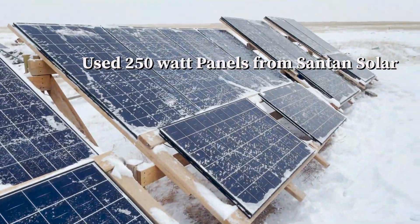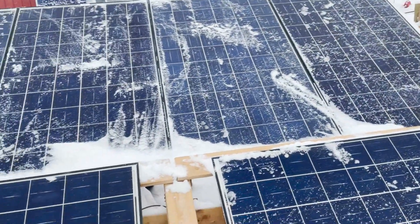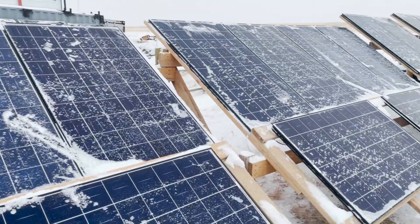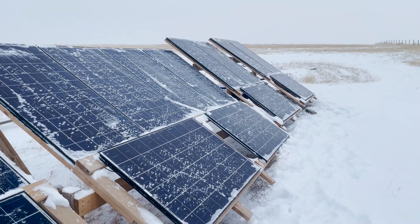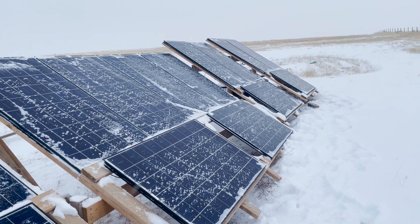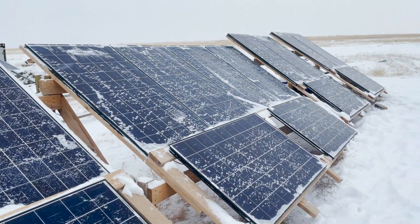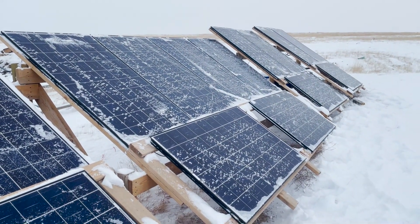Just so you guys know, these are used solar panels from Santan Solar — they're 250-watt panels. I get probably 36-volt open circuit on these. They're on a ground mount that is not adjustable; they're just set at what's considered the optimum angle for the latitude that I'm at. There are basically three strings in parallel — a bunch of them in series and then hooked into parallel. I'll do a video on my array when it's not so cold out.